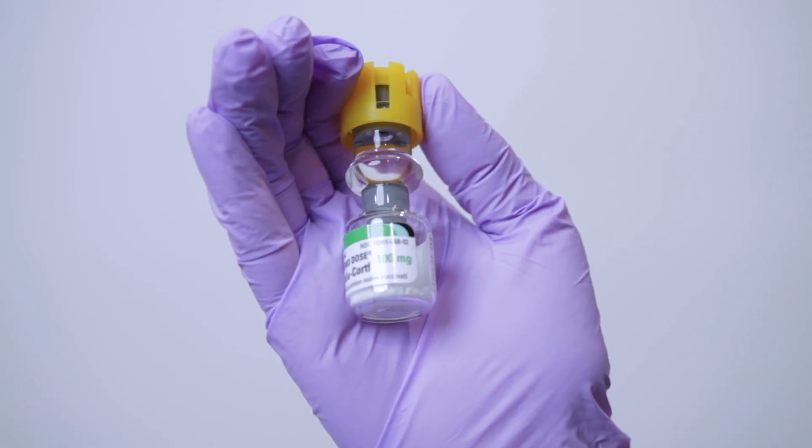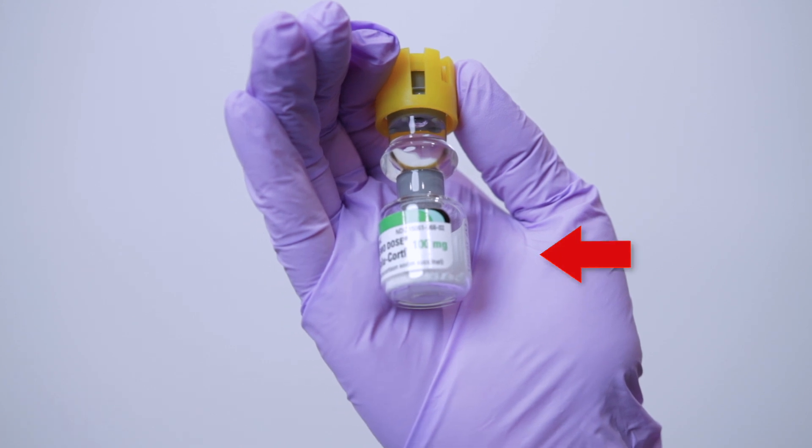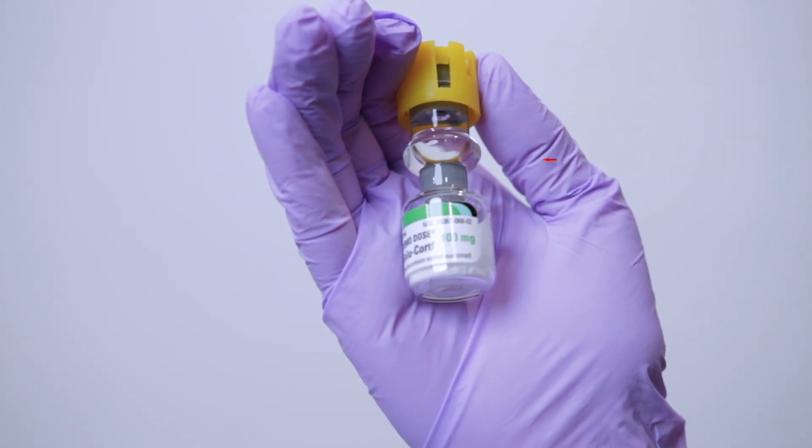Step one: let's identify the vial. Here it is — your activile. You can see there is powder medication on the bottom and diluent on the top of the chamber. Before we do anything, always verify your order and check the expiration date.